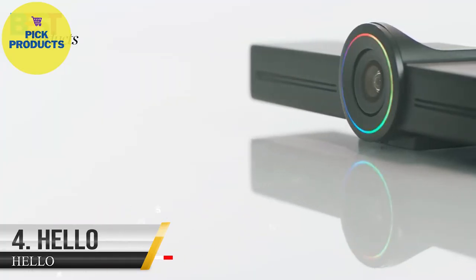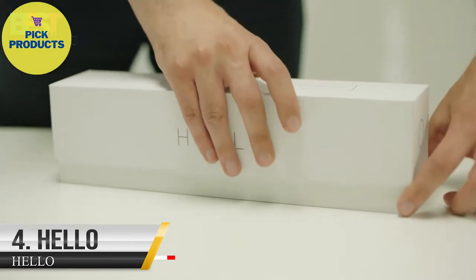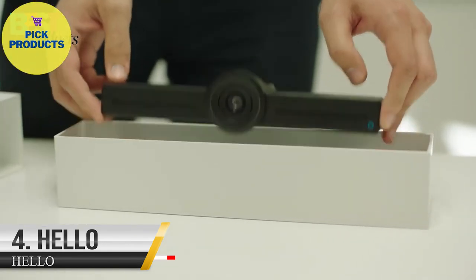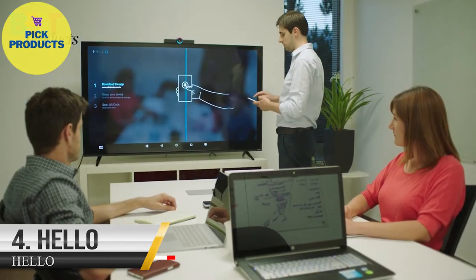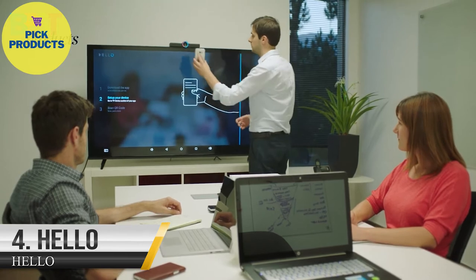Introducing Hello. Hello is inexpensive and easy to use. Simply open the box and plug it in to any TV via HDMI. Then use the Hello app to scan the QR code to the Hello camera, and it begins to work instantly.